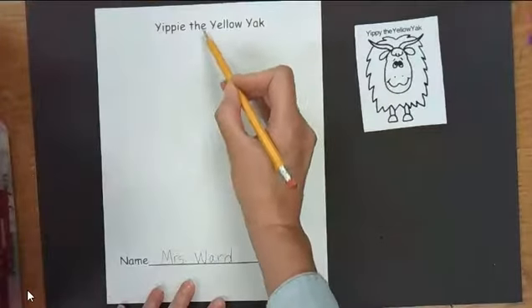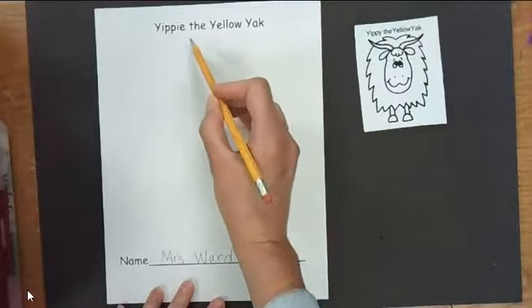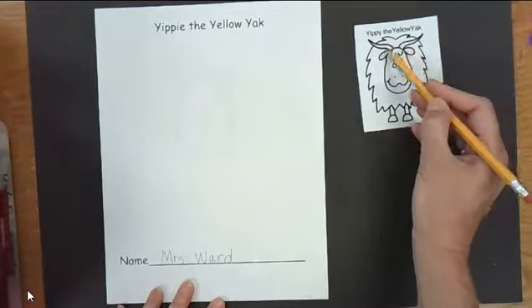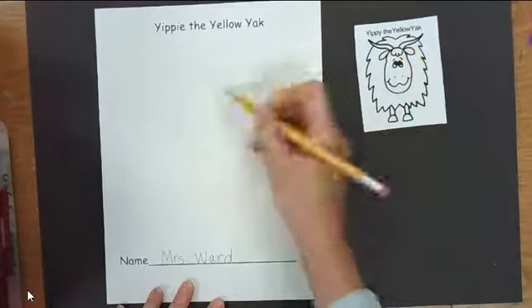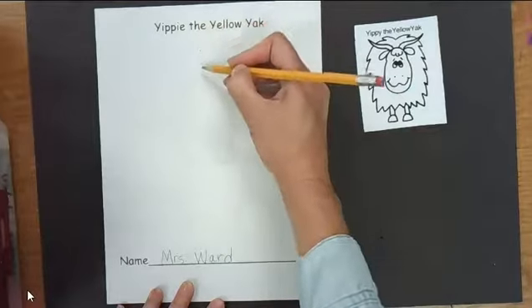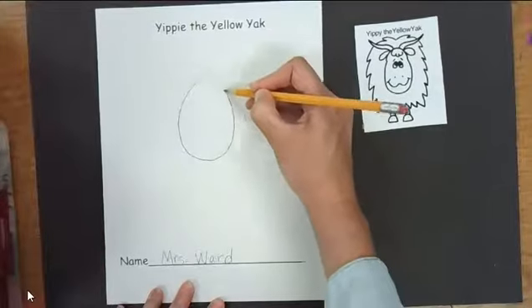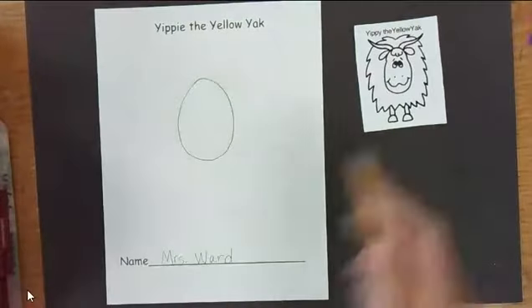Leave some room above the head because today we are going to be drawing above the head. So make sure you leave that room. Here's our title. We're going to start and draw an oval for the head.